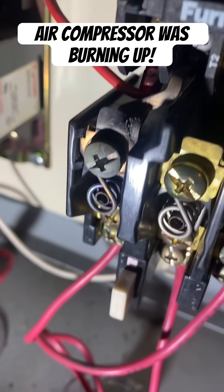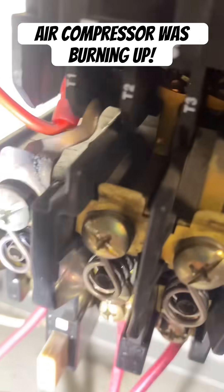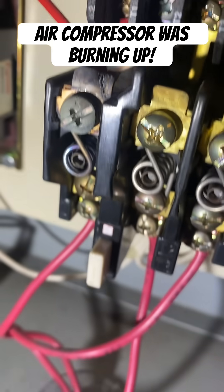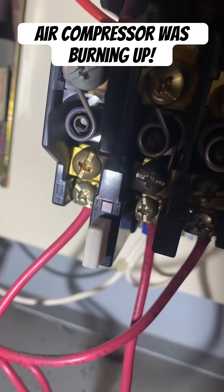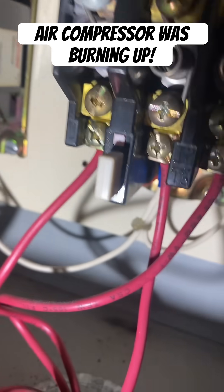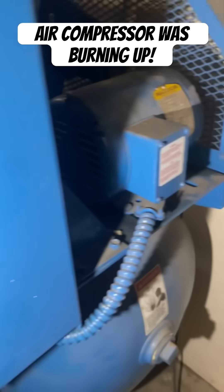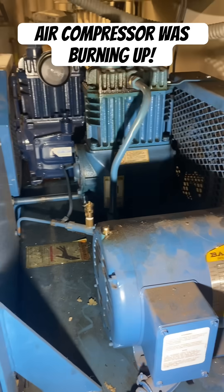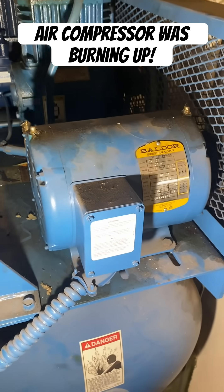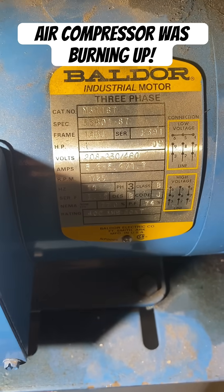What was happening in this commercial/industrial air compressor is that the contact right there on that contactor was burning up. That heater and coil spring was getting way too hot, causing the thermal overload to trip. This is a pneumatic control system for an HVAC system, using compressed air to operate actuators and valves for the dampers. Basically, they couldn't get any air conditioning in this building and everything wasn't functioning properly.